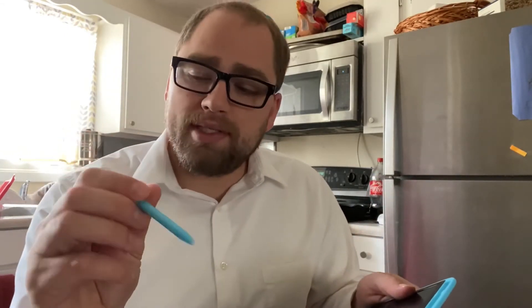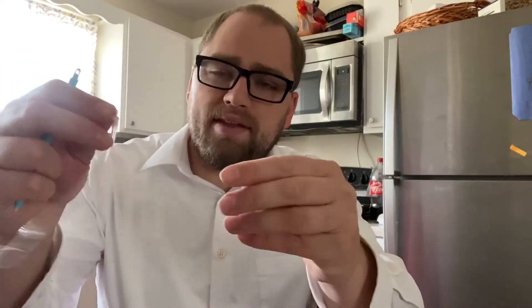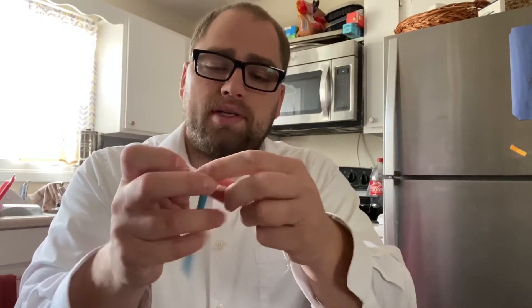It has a spot up here for the pen because you get one stylus with it. You also get these springy things — I'm guessing you can use them to tie onto the pen so the pen won't be lost.